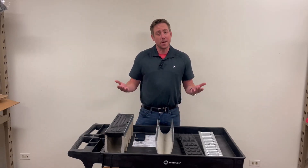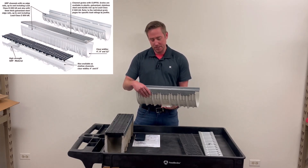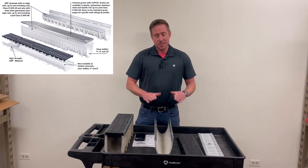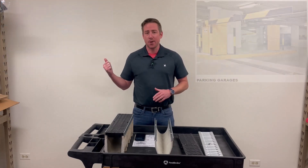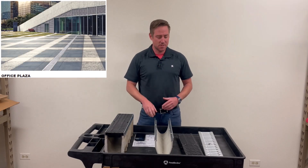First off, what is trench drain? Trench drain is an elongated drainage channel that goes in the ground and is covered with a grate. It's used to shed excess water from a standing surface. This stuff is used everywhere, from your backyard patio, to warehouses, to baseball stadiums, to airports.